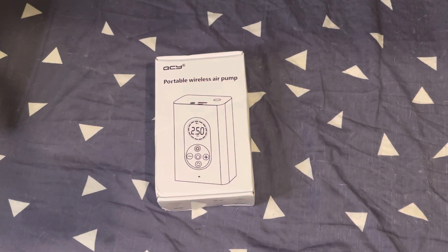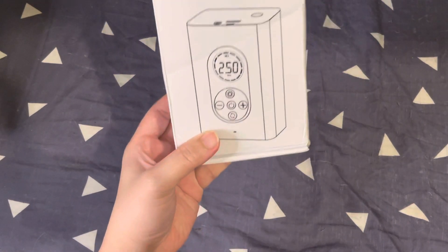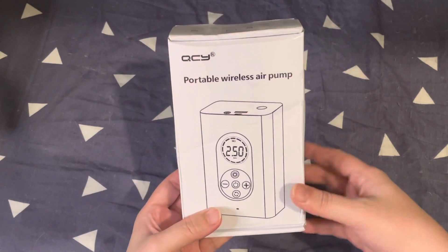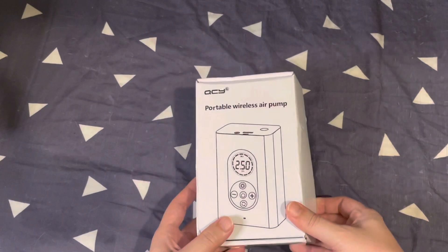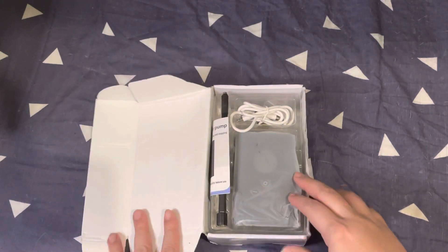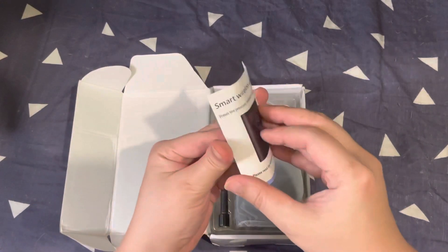Hello and welcome back to our channel. Today we have this QCY wireless air pump. I bought this for around 600 pesos from Shopee, so let's go ahead with the unboxing.